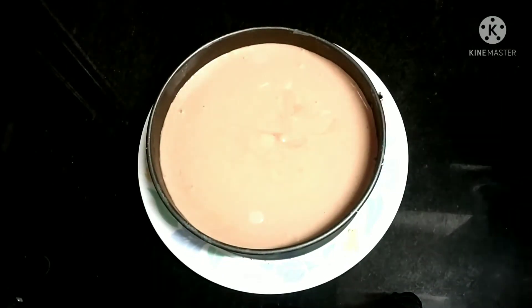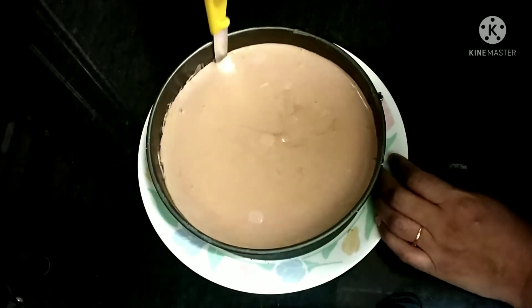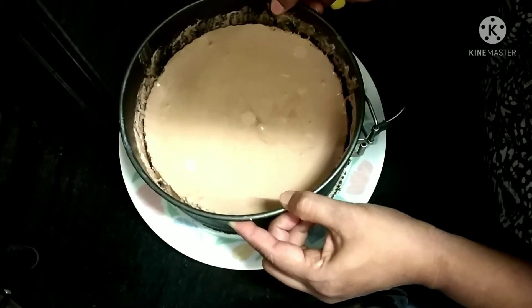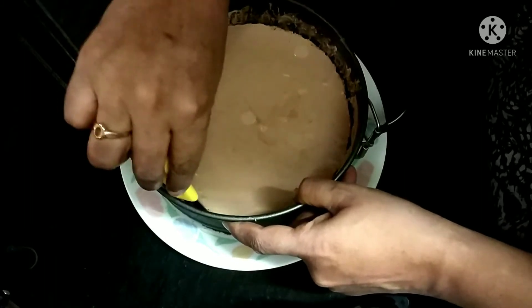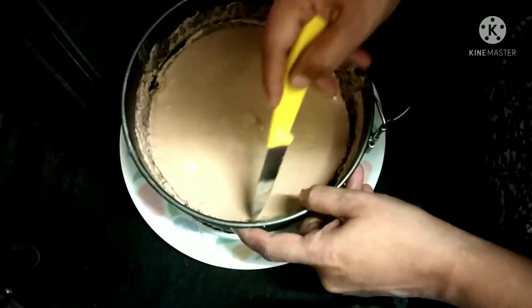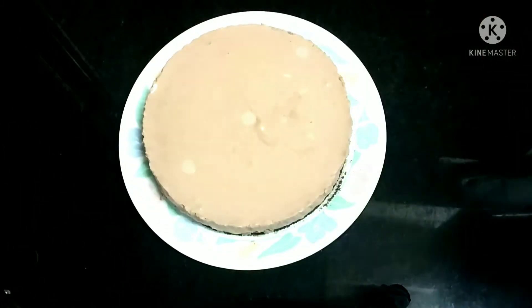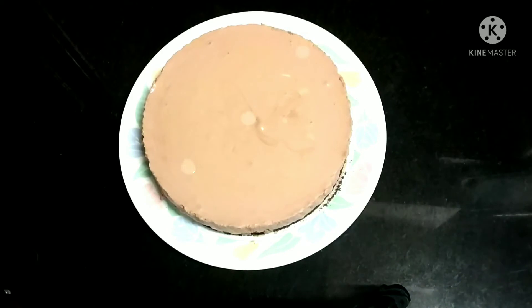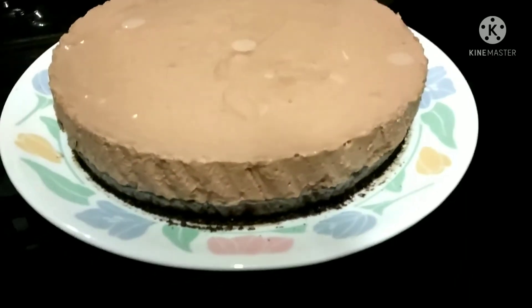Yes, our mousse is ready! Now gently remove the edges which are stuck to the ring, then remove the ring very gently — be careful while removing. Yes, a perfect chocolate blueberry mousse is ready! You can see the three layers: the Oreo, the blueberry, and the chocolate layer. It's perfect.